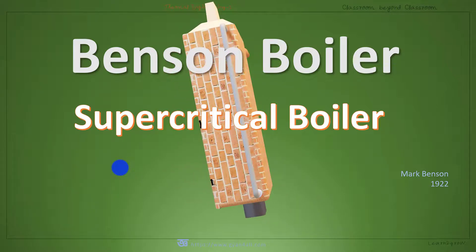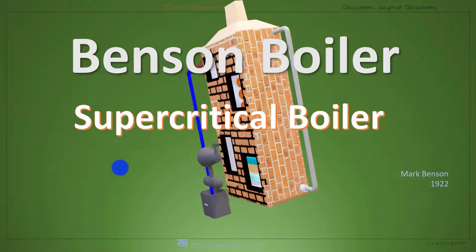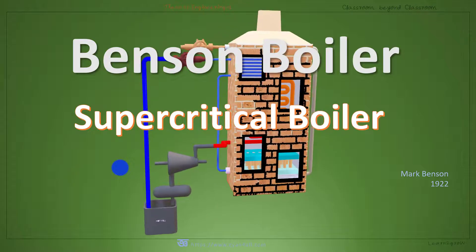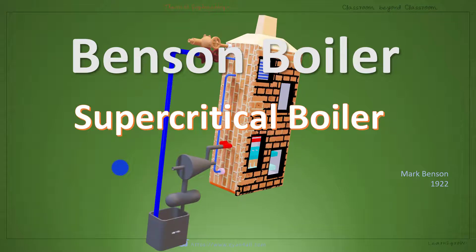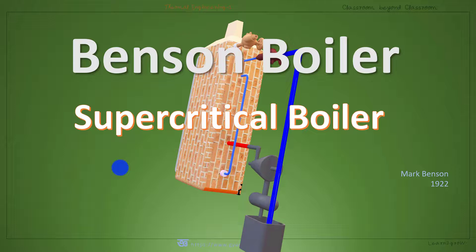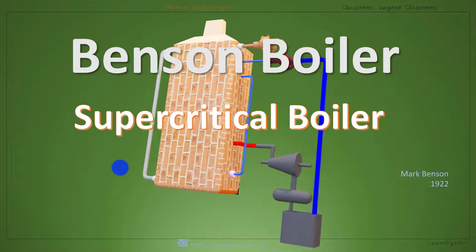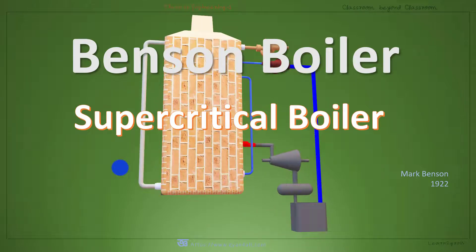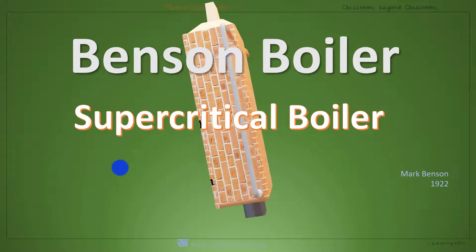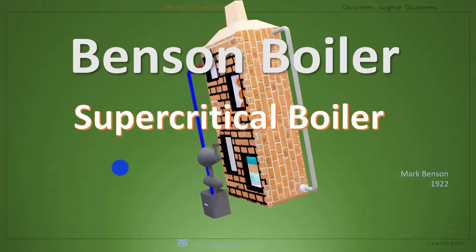As the latent heat of water reduces to zero, the water directly changes into steam without the formation of bubbles. Therefore, no air separator drum is required to separate air bubbles from water, and that is why Benson boiler is a drumless boiler.